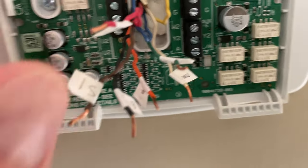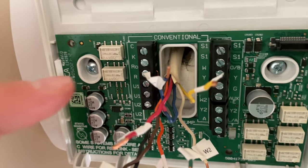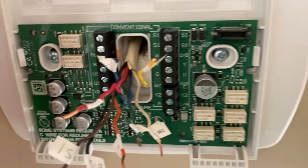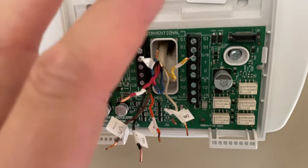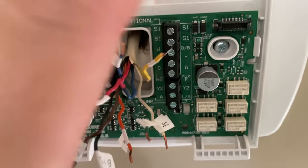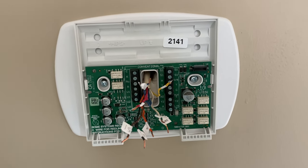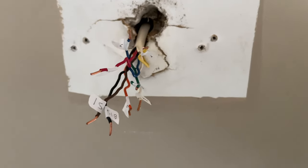Also make sure the stickers are very well stuck, because when we get to the next step and remove the old plate by getting those screws out, you want to be very careful. Make sure these wires go through — don't let them fall back in your wall — and also make sure that you don't knock your stickers off when you pull it out of the old thermostat.